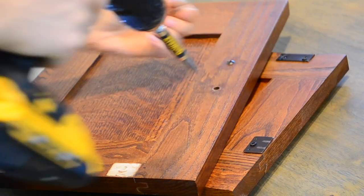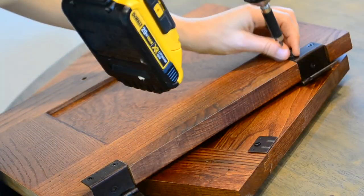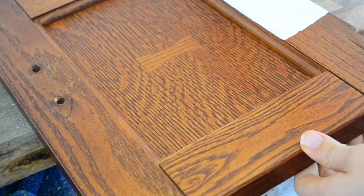For the doors I removed all of the hardware and I put them in a bag so that I wouldn't lose anything, and I primed the doors as well.